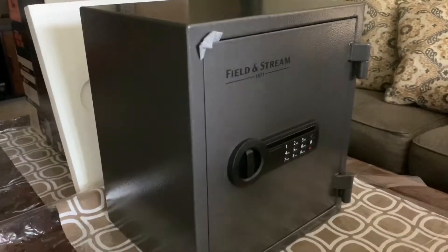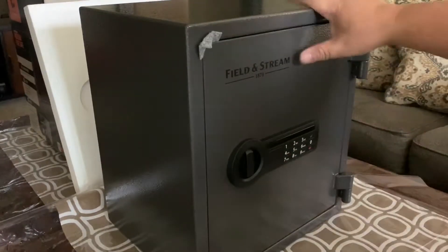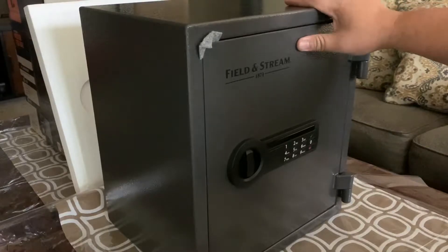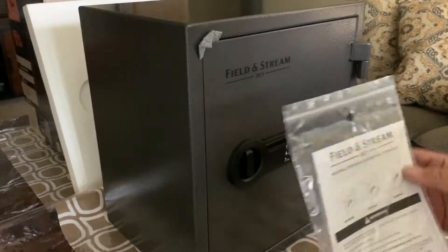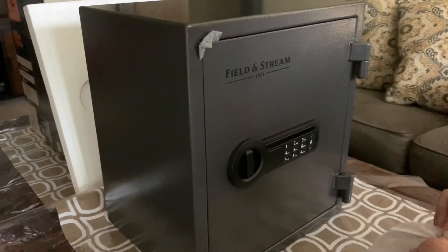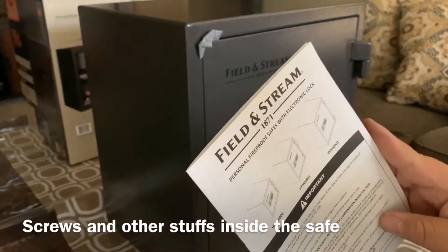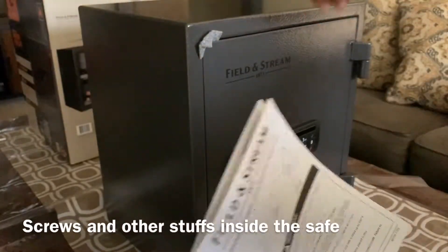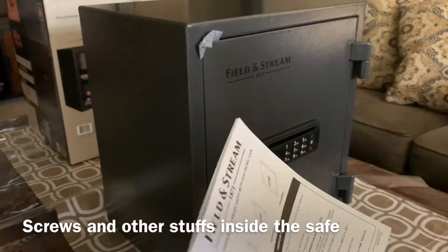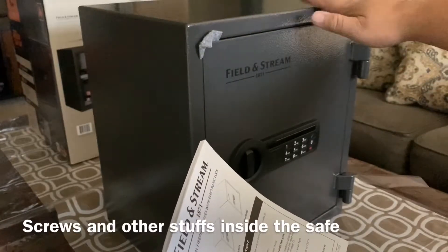This is the actual safe — it says Field and Stream, which is a famous company that makes gun safes. We have the instruction here. Let me take a sneak peek before I open it — maybe there's a secured number. In the instructions there's a drawing showing the hole I pointed to earlier; you can screw this safe to a wall so it will be secured.